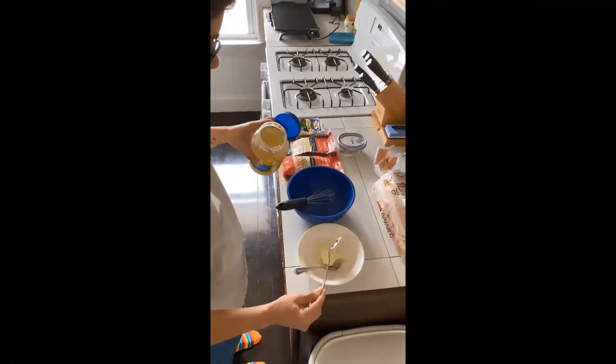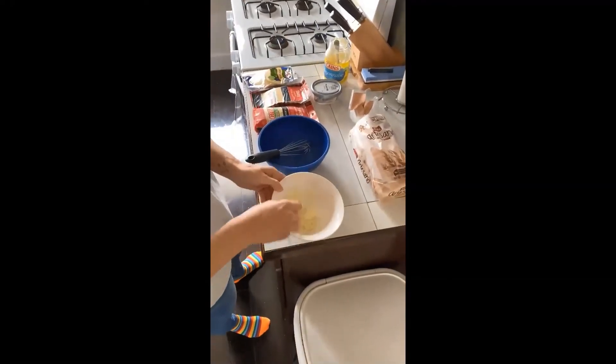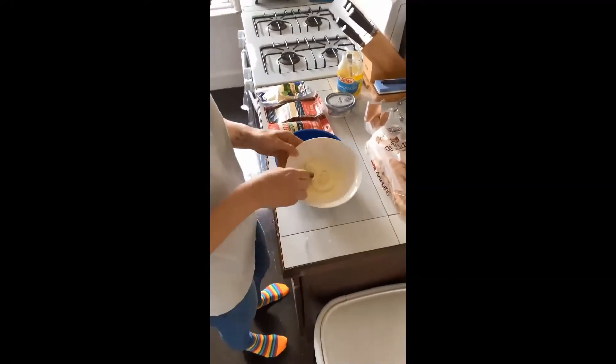First I'm going to start by making my garlic mayo. This goes on the outside of the bread to give it a nice crispy exterior that's super flavorful.